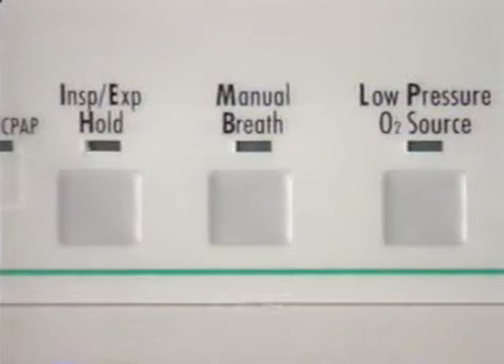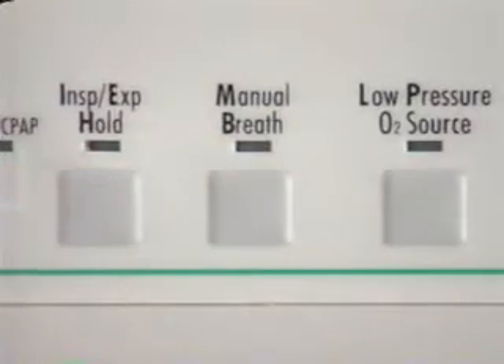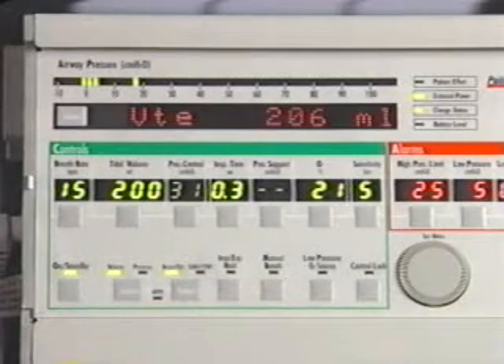Next, we have the manual breath button. Pressing this button will deliver one manual breath, not a sigh breath. Pressing this button also sends a bolus of air through the sense lines to reduce condensation.